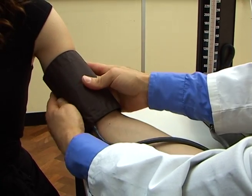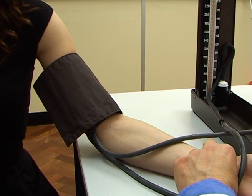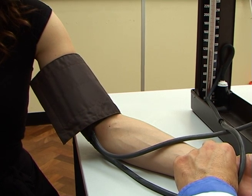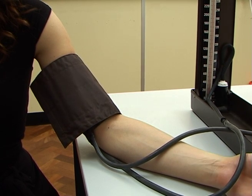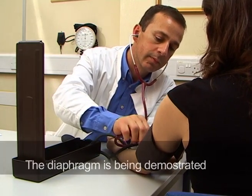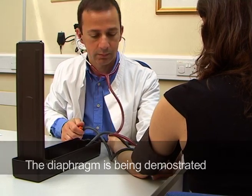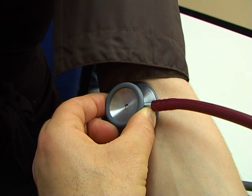Students should practice by pumping up the cuff and feeling for the radial pulsations until they disappear. Note the level of mercury at which the pulsations are no longer felt. Then deflate the cuff and wait 30 seconds, then start again. Position the stethoscope's headpiece in your ears and place the bell over the brachial artery. Pump up the cuff to a level of about 10 to 20 millimeters above that which you noted before.